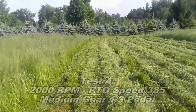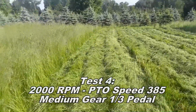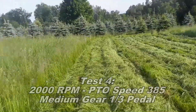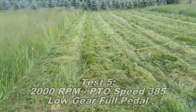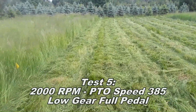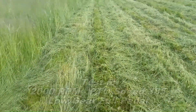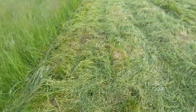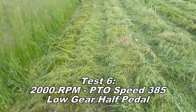Test four is better but still somewhat inconsistent, with some random tufts here and there. Test five is okay but not that great either. Test six is better than five — I'd say it's passable.